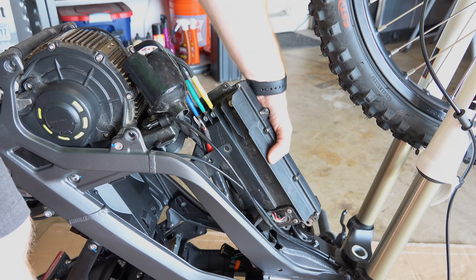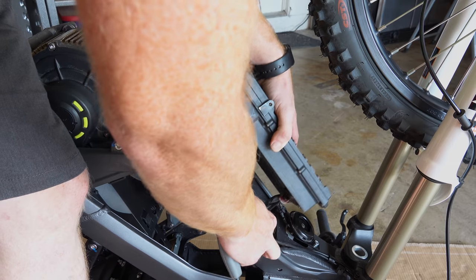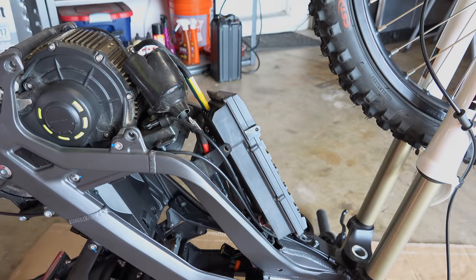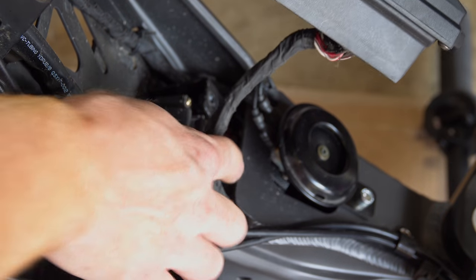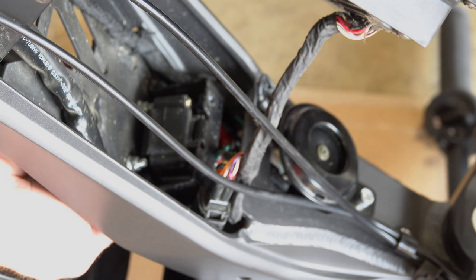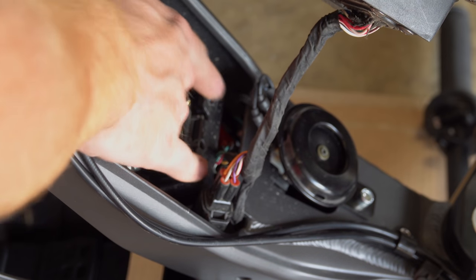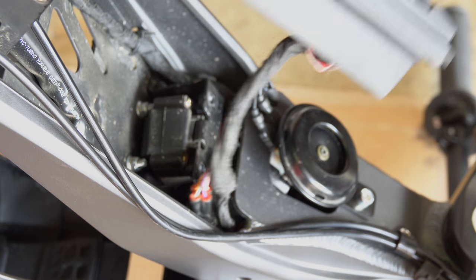Once those guys are off, the controller is much easier to move around. I'm finding that the three connectors are up behind this plate and I can't get to them as-is. There are two bolts on the underside — pulling those out will get this plate loose and give us easy access to those harnesses.